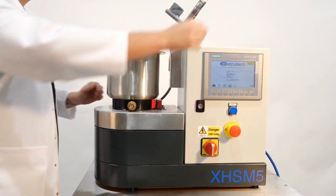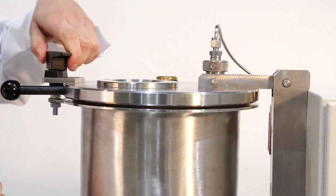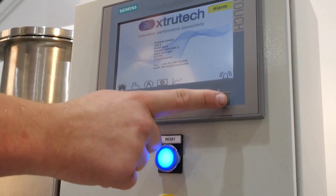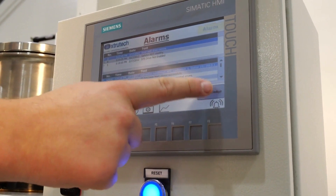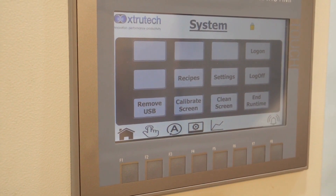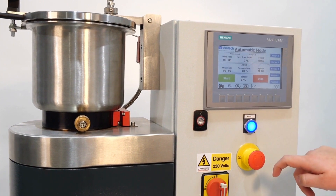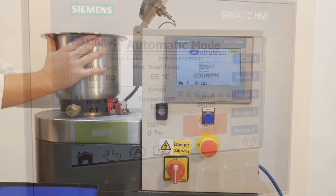Bowls can be removed and secured to the mixer base quickly to improve efficiency of maintenance tasks. As a precautionary measure, the safety reset module prevents accidental start-ups and the reset button must be pressed to start the machine. Mixing cycles can be saved for repeatable batches, then on completion of the mixing cycle the bowl can be removed easily to carry product to downstream processing.